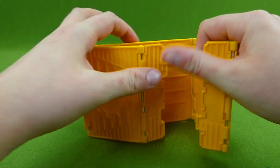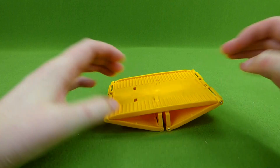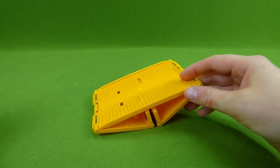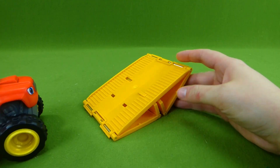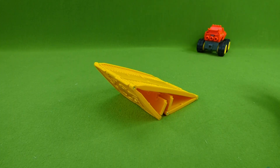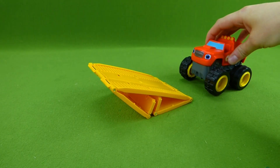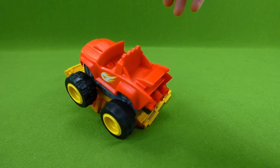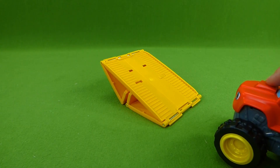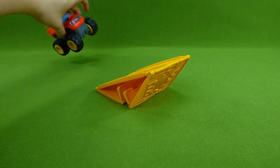Let's try a different ramp. We're gonna snap this in right here and right here and see if Blaze has the balance. Alright Blaze, do you have the balance to get over? He does! Can you do it the other way? One, two, three — great balance, Blaze.